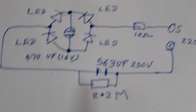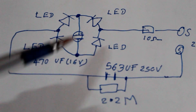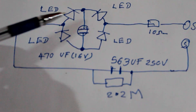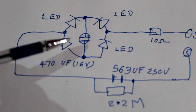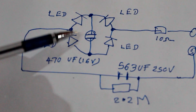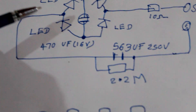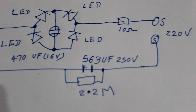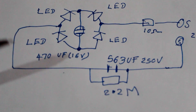This is the night bulb. This is the same as the input. This is the LED bulb. We can remove the LED diode and use the night valve as well.